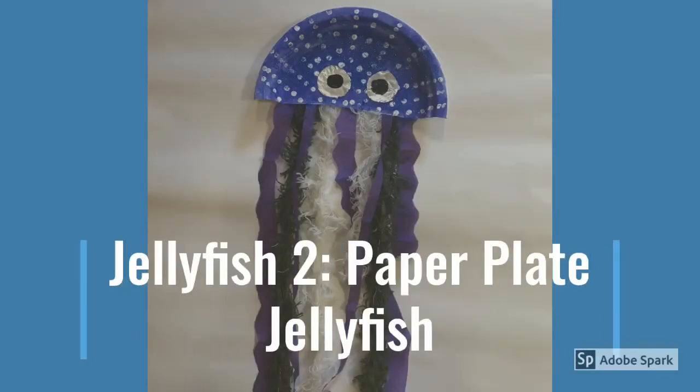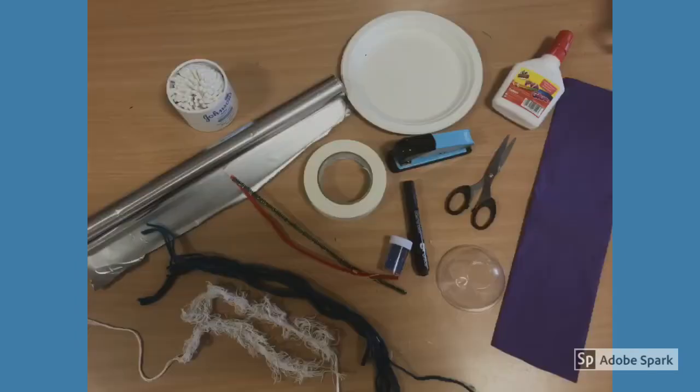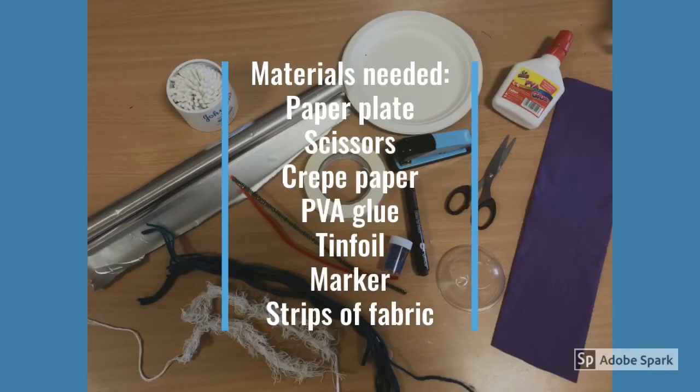We are now going to show you how to make a paper plate jellyfish, like the one you see in this picture. The materials you will need are: a paper plate, scissors, crepe paper, PVA glue, tin foil, a marker, and strips of fabric.